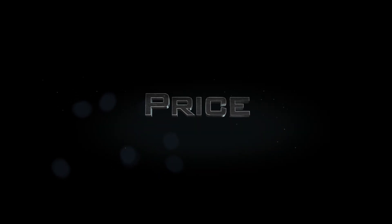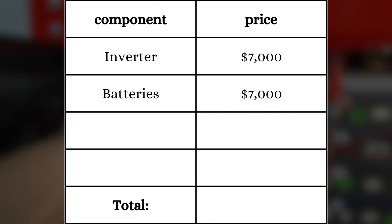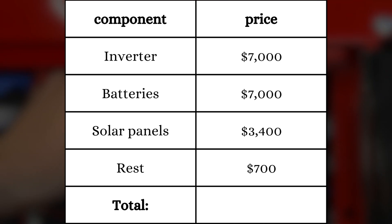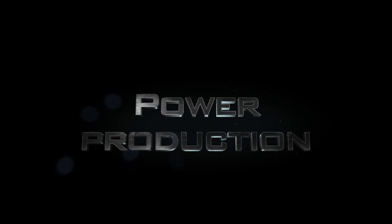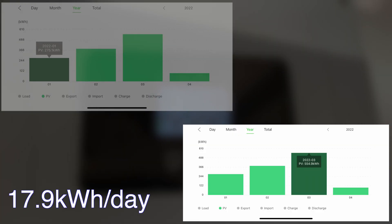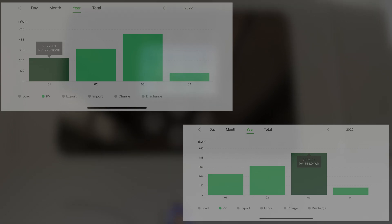In the sub-panel, CT sensors on leg one and leg two measure how much power the house consumes, allowing the inverter to push back the same amount — that's how the limited-to-home power mode works. For component costs (installation was done by myself): the inverter cost $7,000, batteries also $7,000, solar panels and racking $3,400, and conduits, wires, and electrical boxes another $700, for a total system cost of $18,100. In January the system produced 275 kilowatt hours, in March 555 kilowatt hours, and I'm expecting around 750 kilowatt hours in summer.